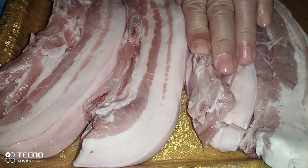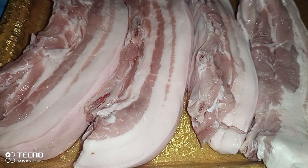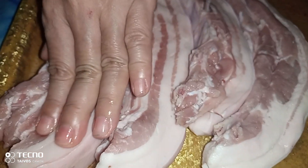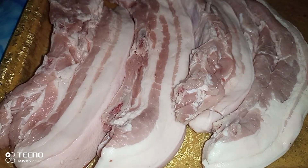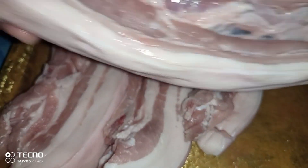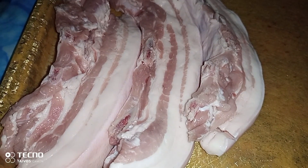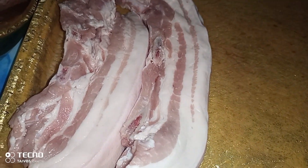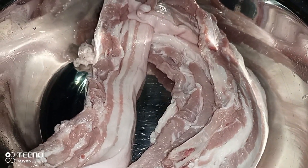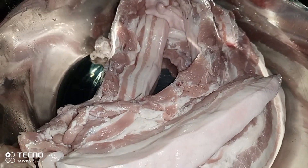Ayan, ito yung ating lulutuin ngayon. Mayroon tayong apat na mahiwagang liempo. Ayan, mahiwaga yan guys kasi i-show natin yan. So i-marinate lang natin ito. Ayan, diba sobrang haba. Marinate lang natin dito. Lagay natin sa ating mixing bowl. Dito natin paghahalohin.